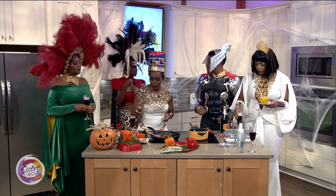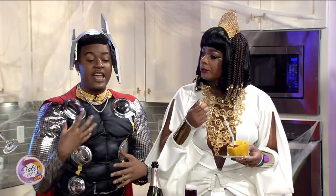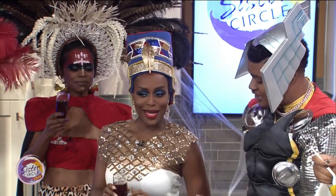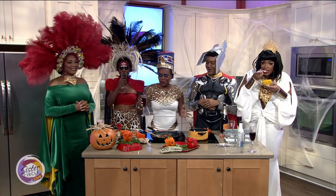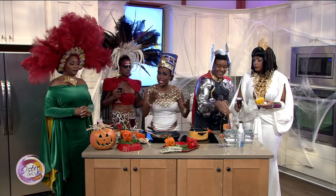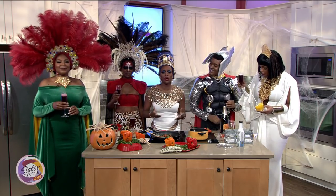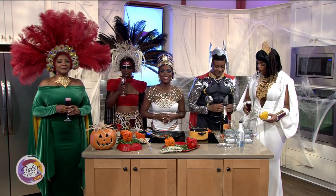You can also use ground turkey, shrimp, or chicken — you can use any protein. I just chose the chorizo because I knew that it would be fit for my queen right here. She loves a little spice. Cheers to everybody and a happy Halloween — nothing short of amazing. We want to thank you so very much. For more information on Chef Cam and his recipes, please visit him on Instagram at cooking with Cam.